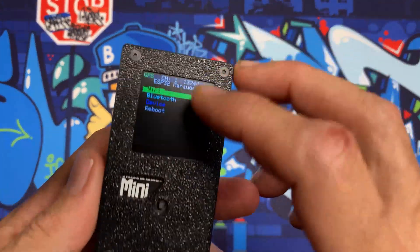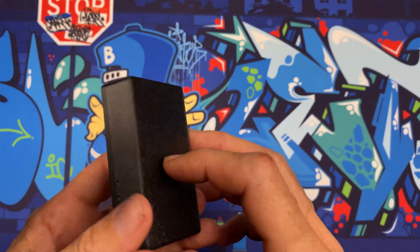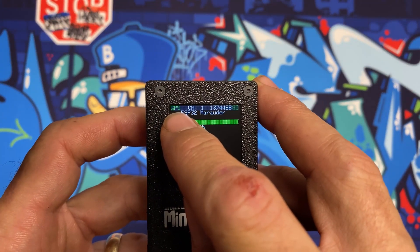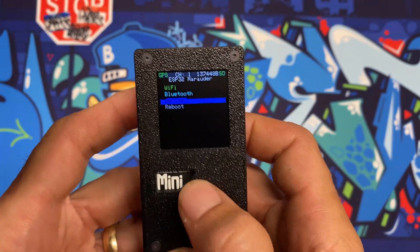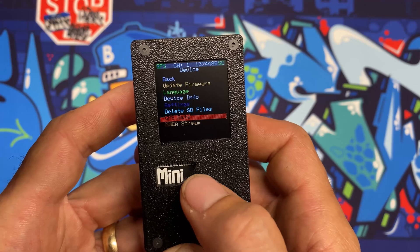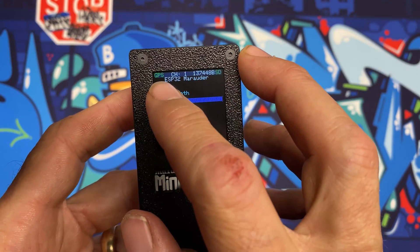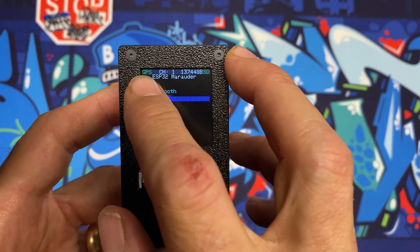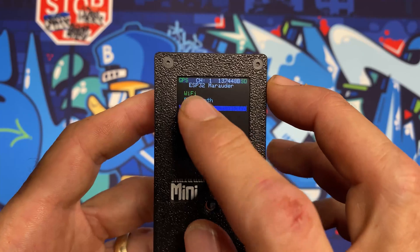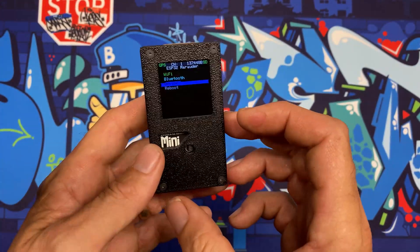At this point you should have a fully functioning Marauder Mini with upgraded GPS and 3x battery capacity. The GPS indicator turns green once you have a lock. You can go to Device > GPS Data to see all the data coming off the satellites. This struggles indoors — I had to go outside — and it typically takes 30 seconds to five minutes to get a GPS lock, so be patient the first time you turn it on. Wait for that GPS to go green and then you're ready to go war driving.